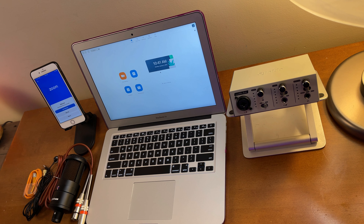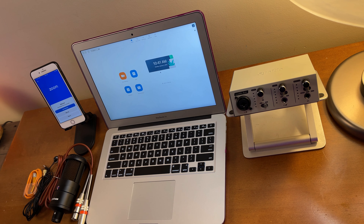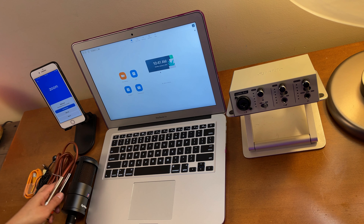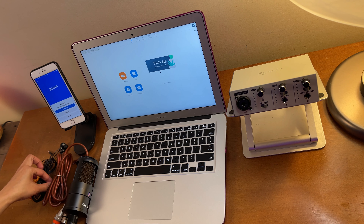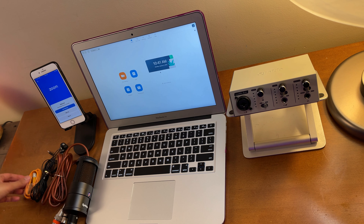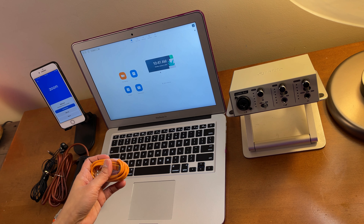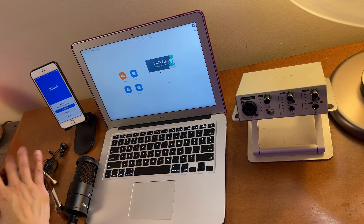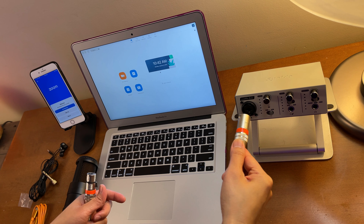Let me show you the cables we will be needing in the setup. All of them come when you buy a LiveMix Solo or Duet. We have the condenser microphone with an XLR male to female cord, an earphone to monitor the audio, an adapter that also comes included, and a USB Type-A to USB Type-C cable.